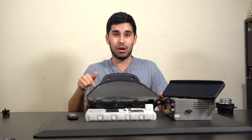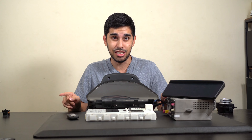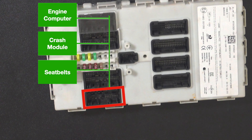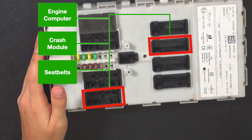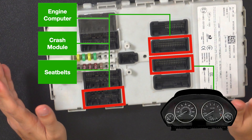Wait till you hear how messed up this is. The cluster was wired correctly, but the PT-CAN signal actually originates in a completely different connector, then leaves that connector, goes to a bunch of other modules, returns back into another connector right here — and from there it is internally bridged to the connector that goes to the cluster.